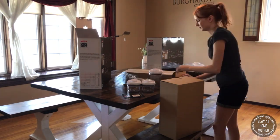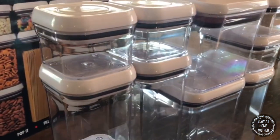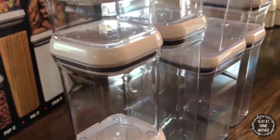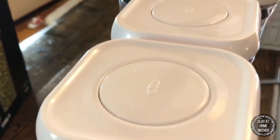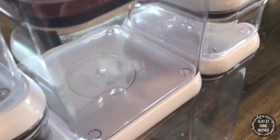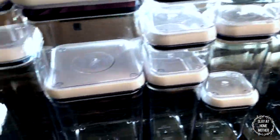So I'm going to unbox them, show you guys what they look like, and hand wash them. This is two sets of the 10-piece airtight container sets from OXO.